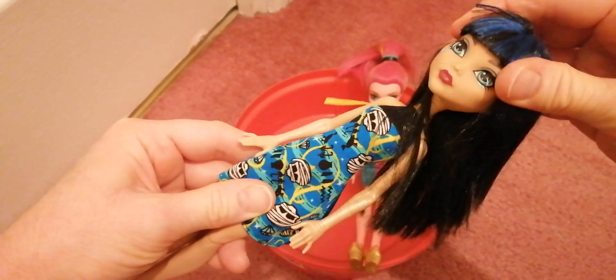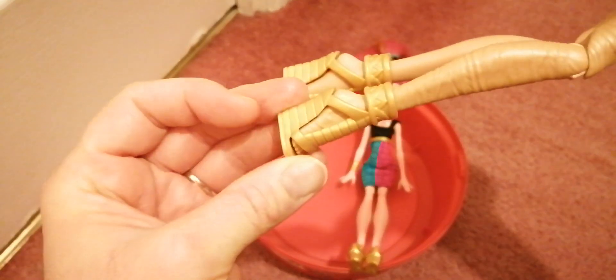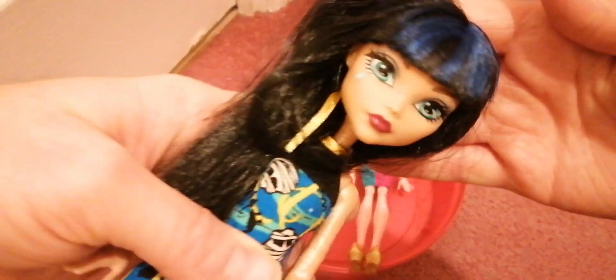She does not have articulated arms but she does have her mummy wrap down one arm. Her head is not on a ball joint — it just goes from side to side, but moves a bit more than Gigi's. She does have bendable knees. On the other side she has her mummy wrap as well. Her shoes are cool — very gold, with a little strap around the top and some nice detail. I like them a lot.